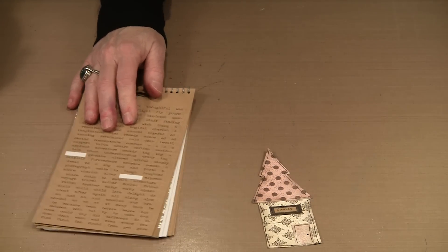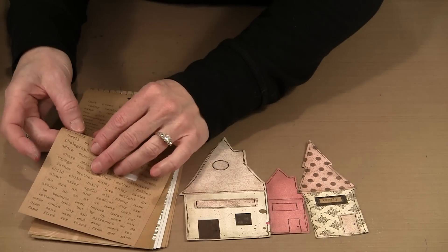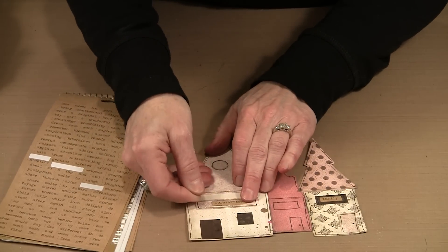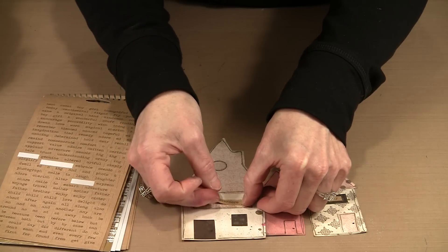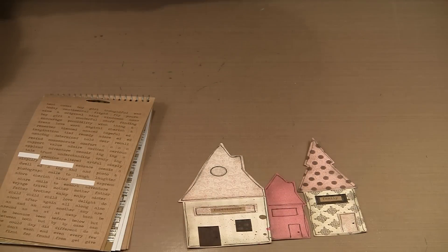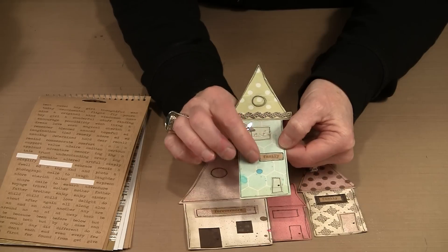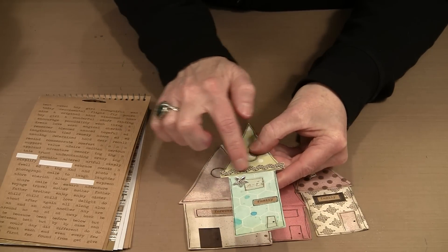Some of the stickers are far longer — like the word 'forevermore' — and would fit really nicely in one of the larger windows. You don't have to put them in a window; you can put them separately by themselves and draw around them. The Chit Chat stickers are available in craft color and white — what's available in white is available in craft.